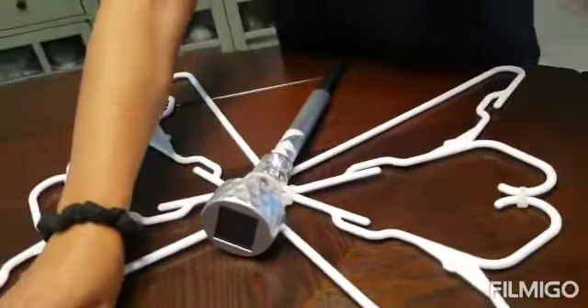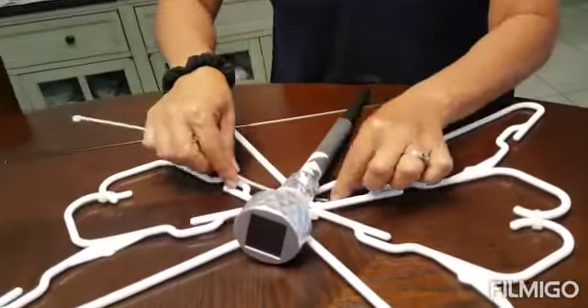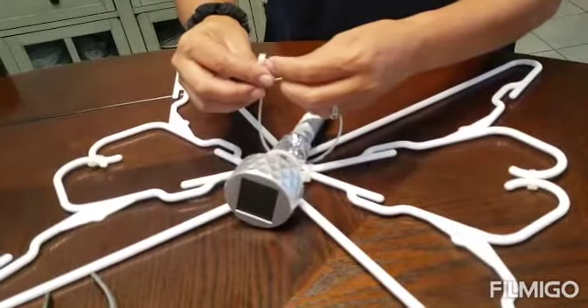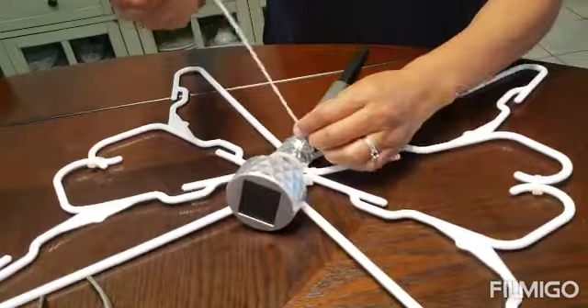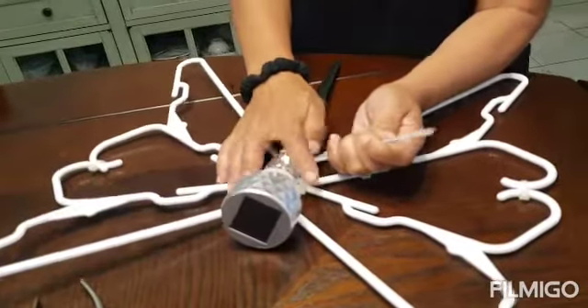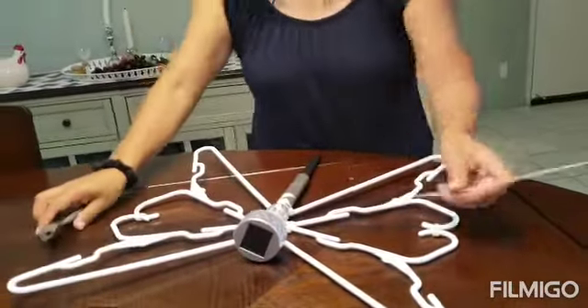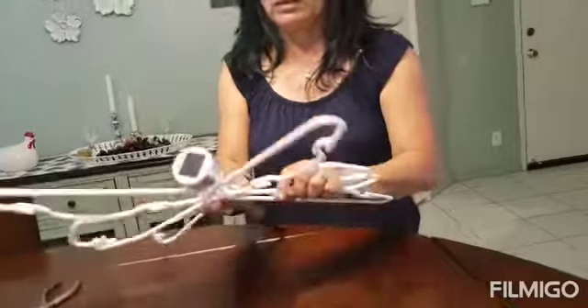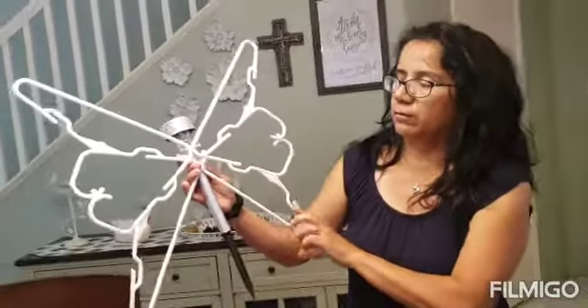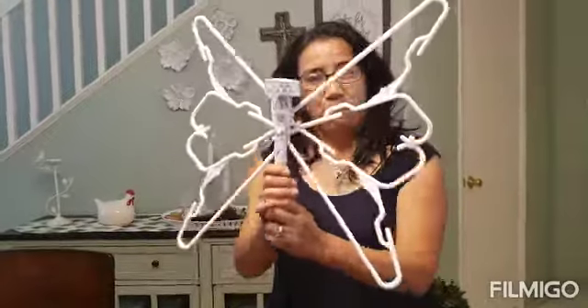Use one more tie wrap on the bottom — grab the two bottom hangers and make another tight wrap. Pull it very tight. And that's it! You have another cute butterfly. Put it outside in the sunlight, and at nighttime the light will turn on automatically. They look really cool! I hope you like this project and I hope you can make one.